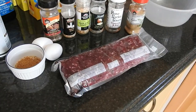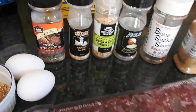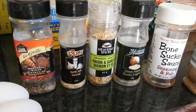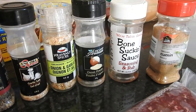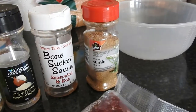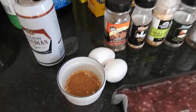Hello everyone, today we're going to do venison burgers. We've got our venison, Montreal steak spice, garlic salt, onion and garlic grinded stuff, onion powder, bone sucking sauce, and a little bit of cumin in there.